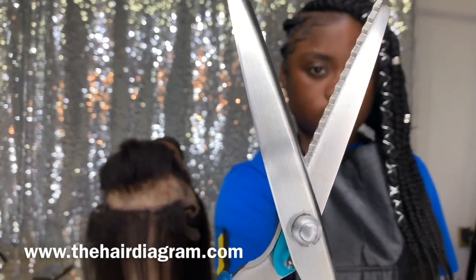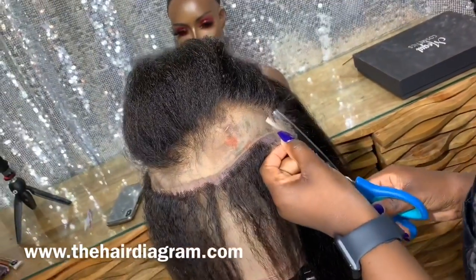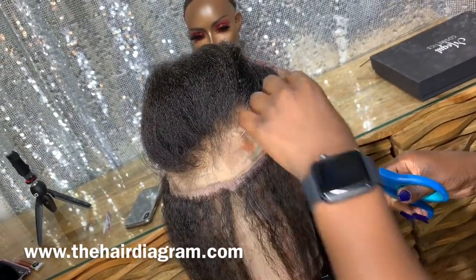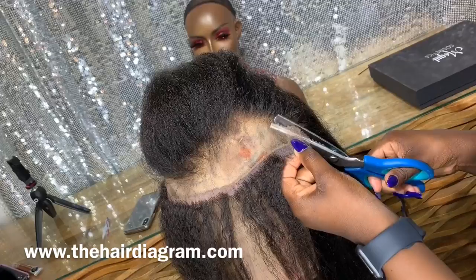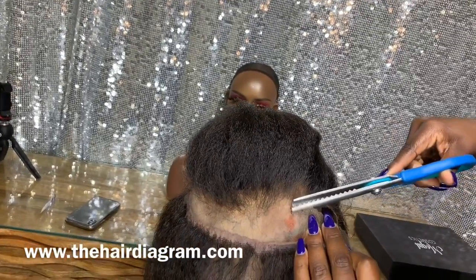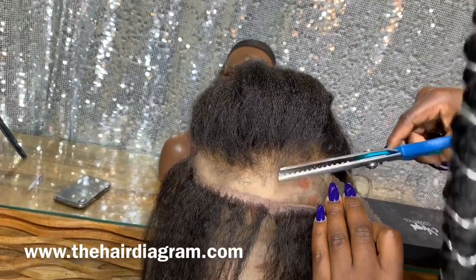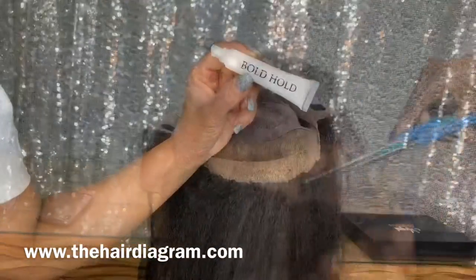Now you're going to use your zigzag shears to cut away the lace, so now the wig will fit. You're going to remove all the adjustable bands — there will be nothing there, so now it will be a full lace wig.